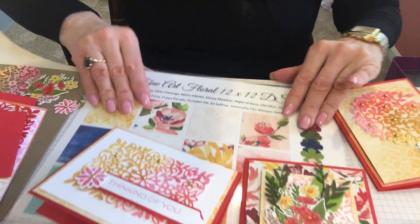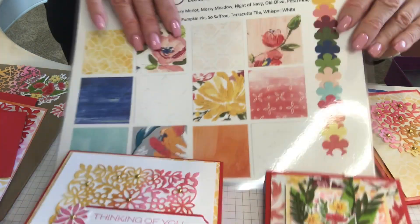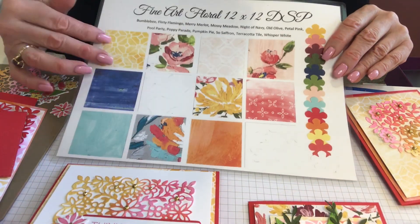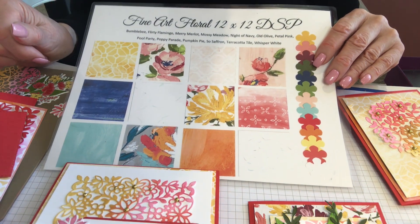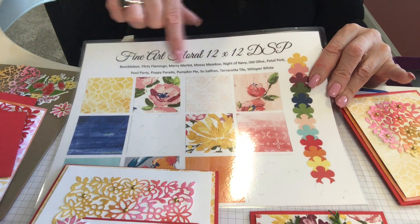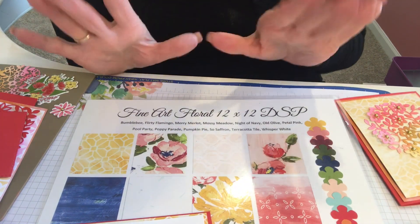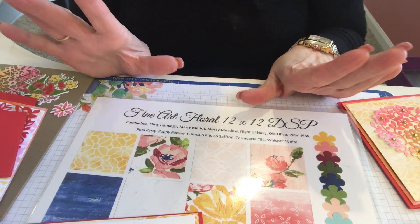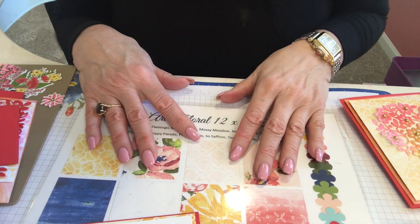Today we're going to use the fine art floral — this is my fine art floral design sampler — and we're going to use a lot of the batik colors. I think we're going to use that yellow and that orange because it goes so well with poppy parade. This is what we have here: all the colors that match. It's great to have this at a glance so I can see what's going to go together and don't use something ridiculous with it.